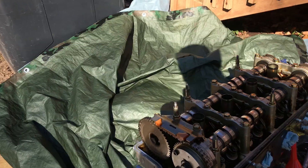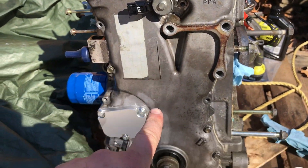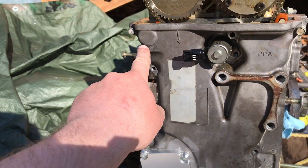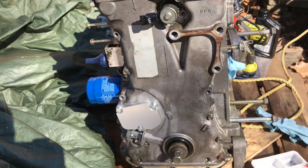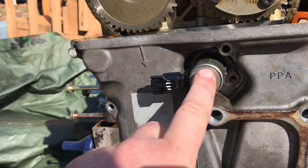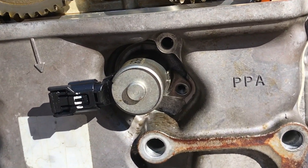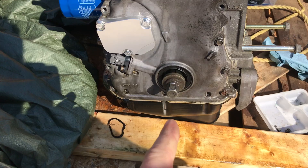Now we can go ahead and remove the chain case cover right here. There are 12 ten-millimeter bolts that are gonna hold this cover on. Your 10 millimeters are in where the VTC solenoid is right there — you guys can remove those. There are two 10s that hold that into place.